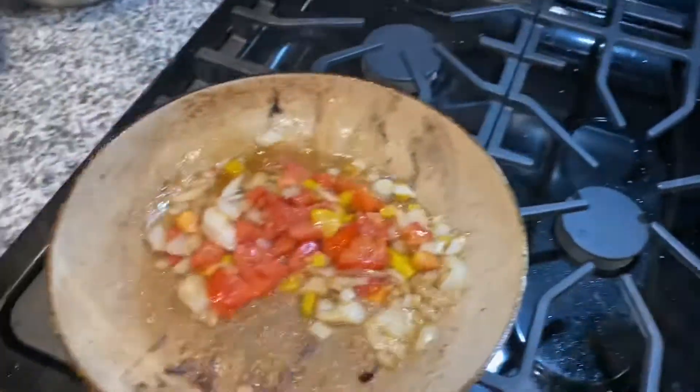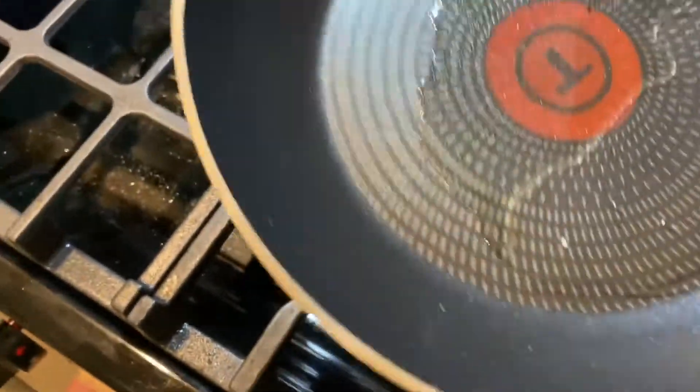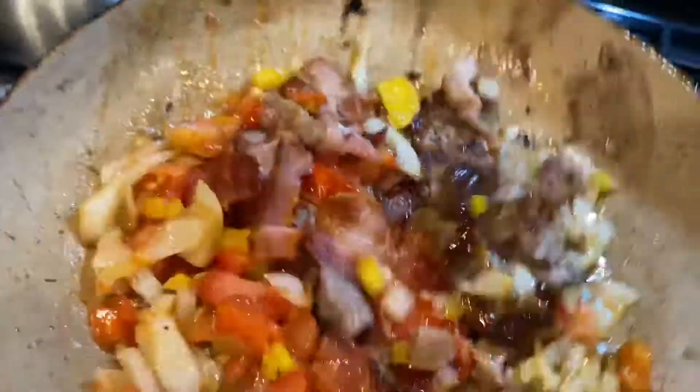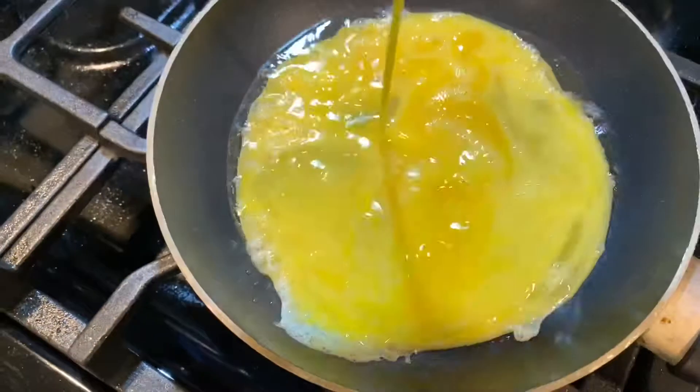You saw some ground beef on the side — that was taco meat I made for lunch yesterday. I was going to put it in, but I decided not to. In my T-fal non-stick pan I put a little bit of light olive oil — you can use butter, canola, vegetable oil, whatever you like. Then I threw the sausage, bacon, onions, and bell peppers back in just to warm them through.